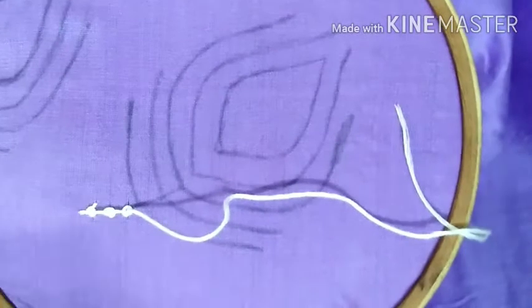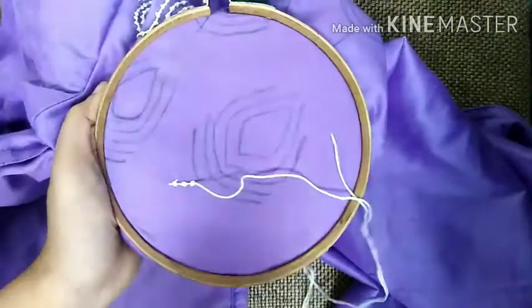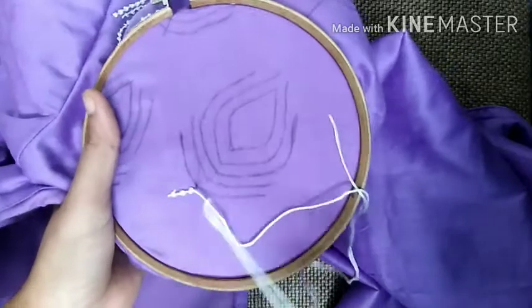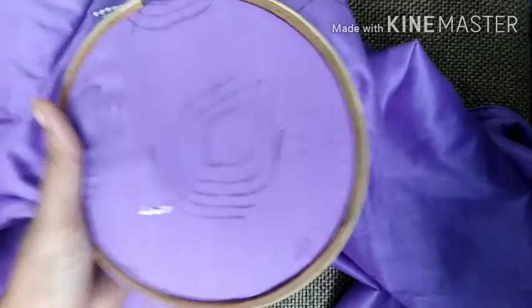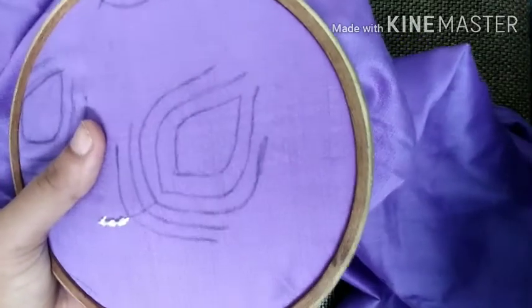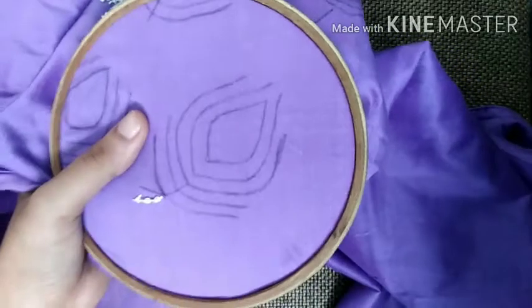We have to make a big piece of paper from the paper. I made a bunch of paper. We will finish the final stage.